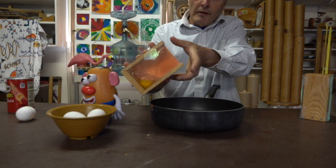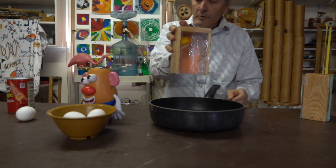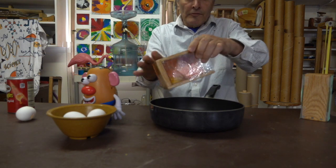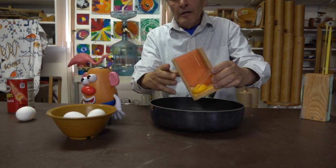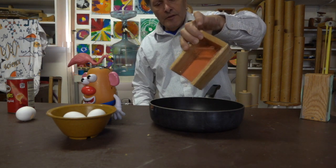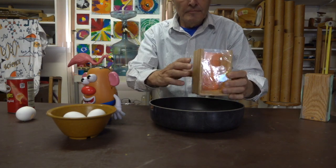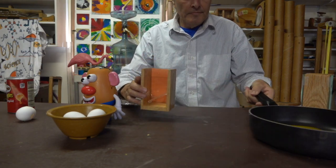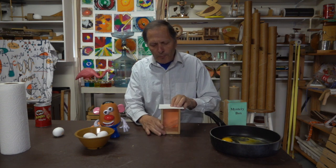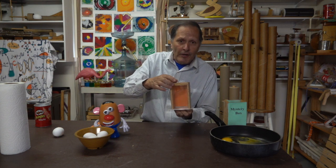Now when I turn the box in this direction, we see that the egg doesn't come out, and if we turn it in this direction, we see that it does. So the idea is I could put the egg in the box or in a can, then cover it with a piece of cardboard, and turn it over in this direction, and the egg would simply sit on that shelf and not come out.